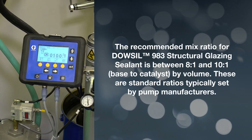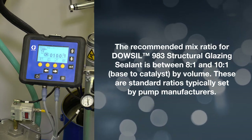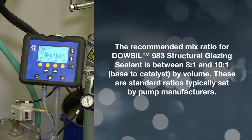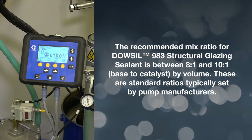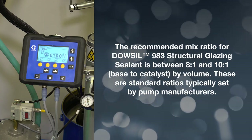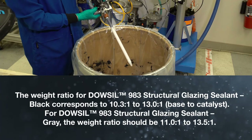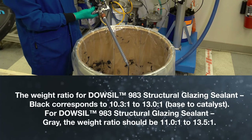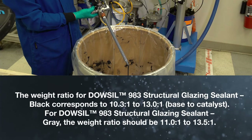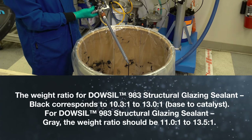The recommended mix ratio for Dalsill 983 Structural Glazing Sealant is between 8 to 1 and 10 to 1, base to catalyst by volume. These are standard ratios typically set by pump manufacturers. The weight ratio for Dalsill 983 Structural Glazing Sealant, black, corresponds to 10.3 to 1 to 13.0 to 1, base to catalyst.